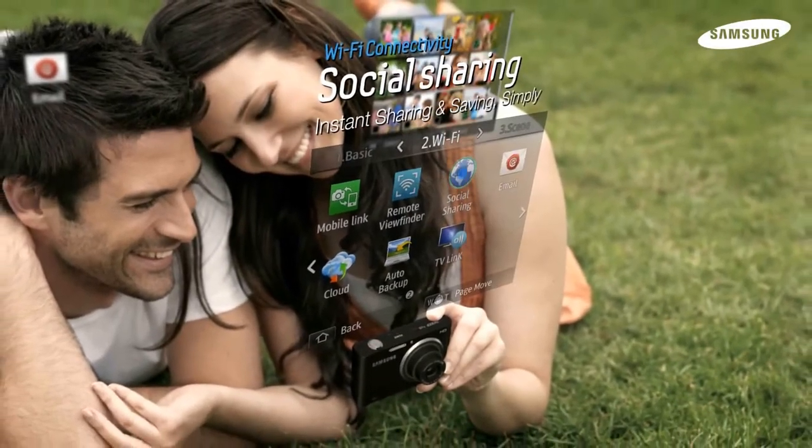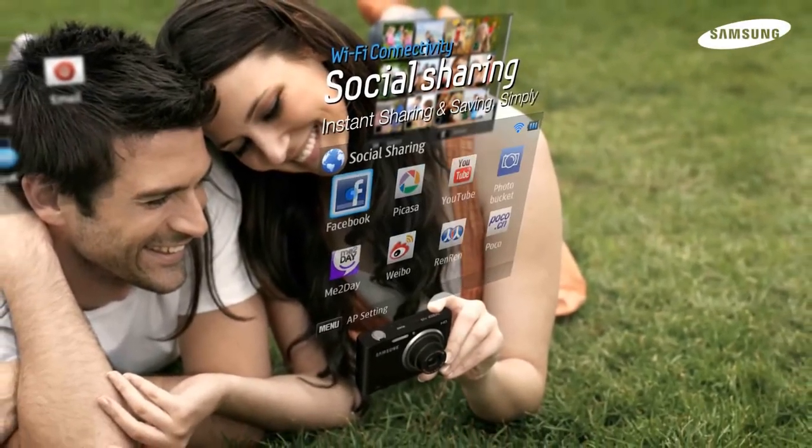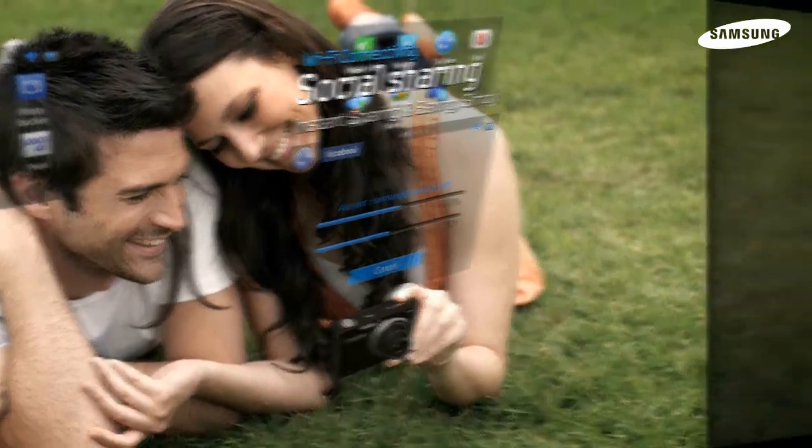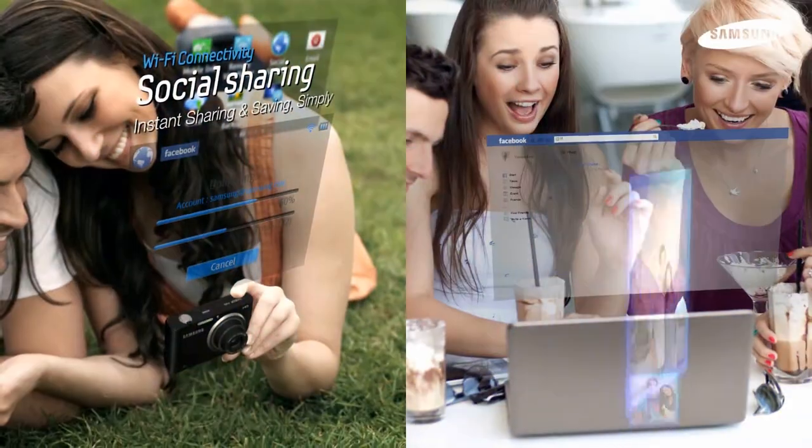Facebook, PhotoBucket, Picasa, and YouTube are just a button away with our social sharing capabilities. Now you can share with friends instantly!